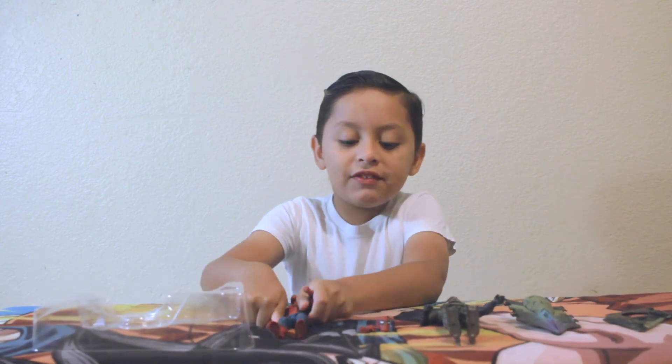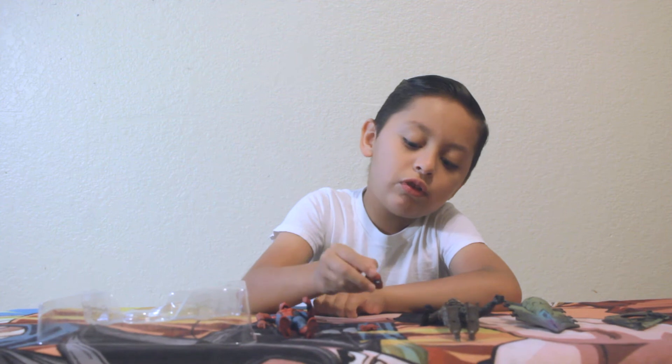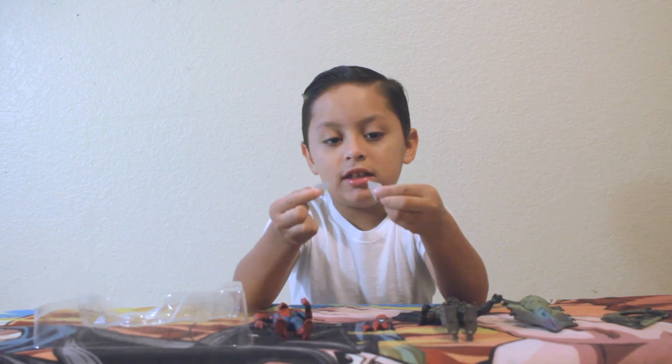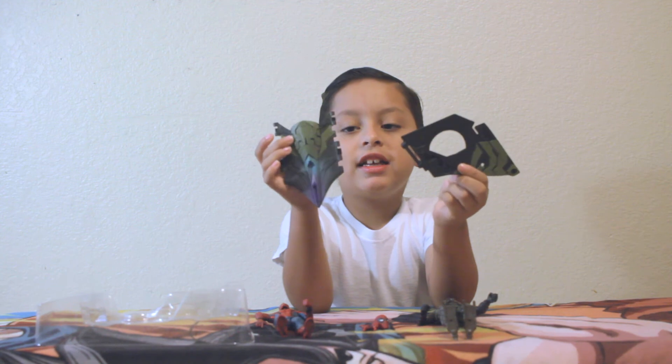So this is the stuff he came with. He came with an extra head with his normal eyes, two hands, and his wings. And then Vulture, he came with just this and this.